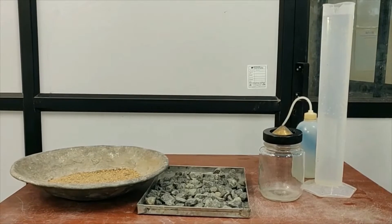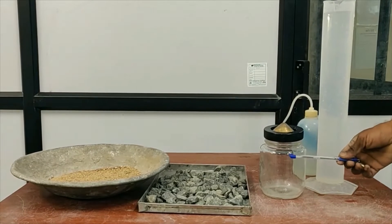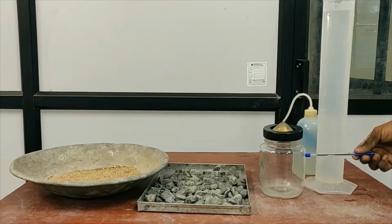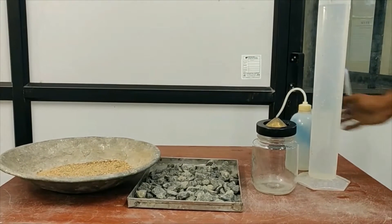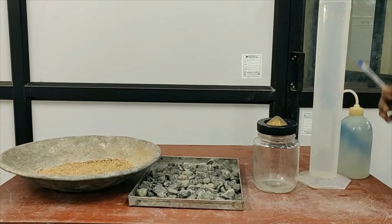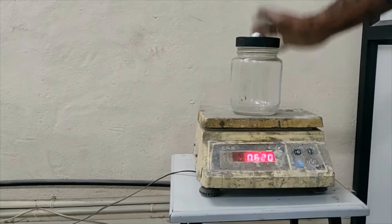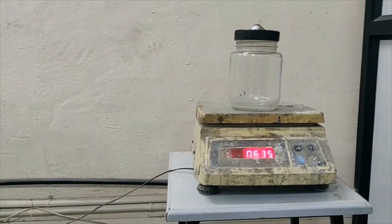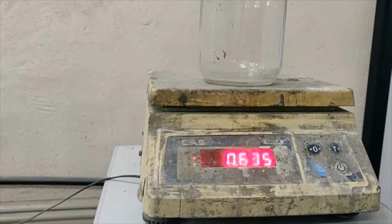Firstly, the pycnometer jar, then the sample fine aggregate, and water for filling the jar. Now the empty weight of the jar should be taken, which can be noted as W1. We can see that the weight of the empty jar is 635 grams.